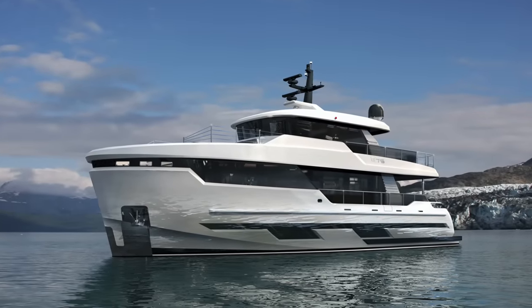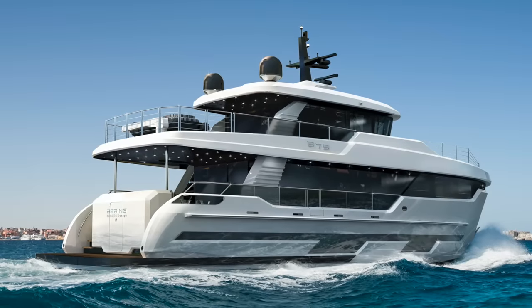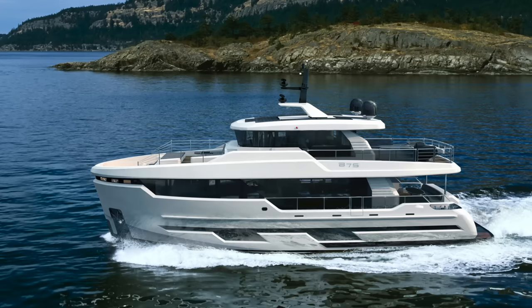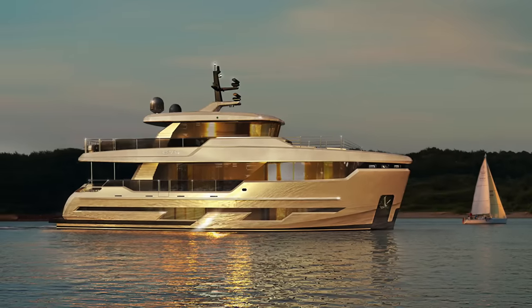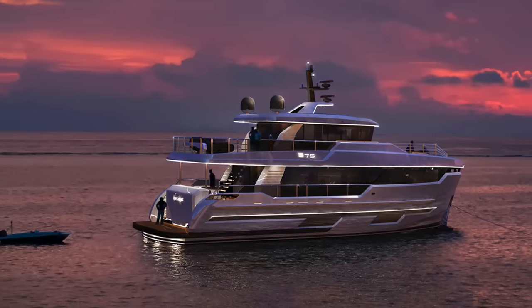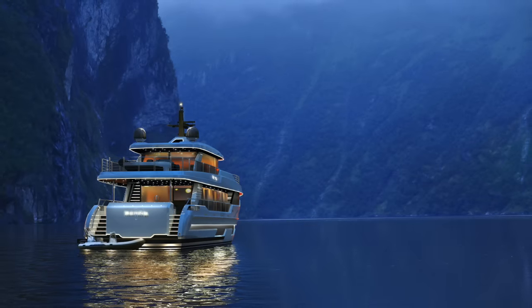I'm looking at a beautiful boat here on the screen. So this is Bearing 75. First, let's talk about the easiest one — why not Bearing 70?